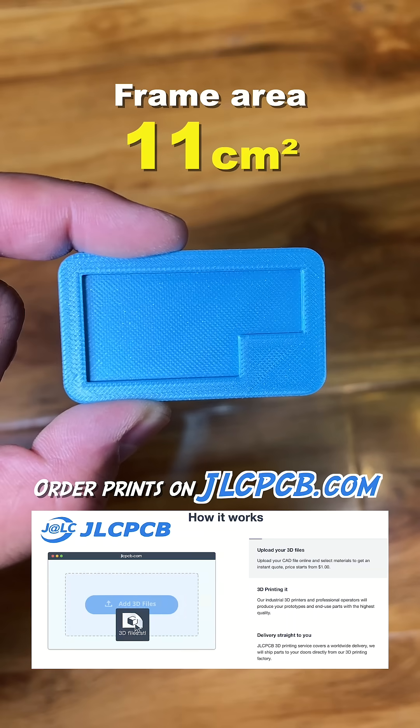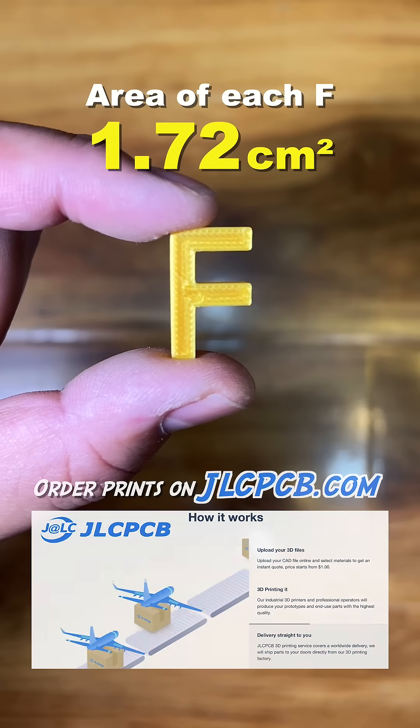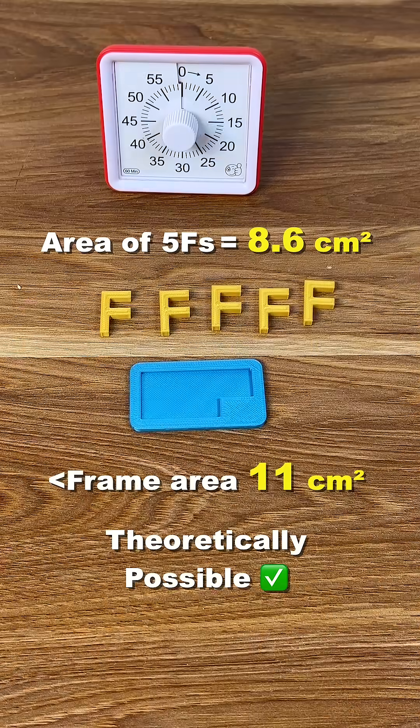Frame area: 11 square centimeters. Area of each F: 1.72 square centimeters. Theoretically possible.